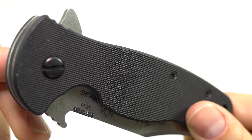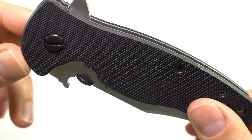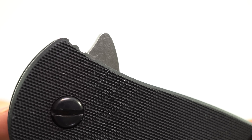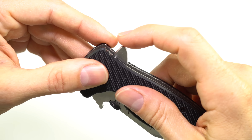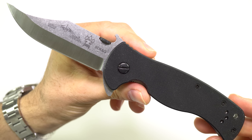He went to Ernie and suggested a collaboration knife, and really the only thing he requested was, for the most part, a flipper — which is a new design for Ernie. Along with that, he wanted both the thumb disc and the wave opening feature, and left the rest up to Ernie. And this is the result of that collaboration.